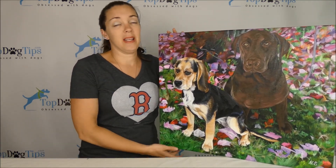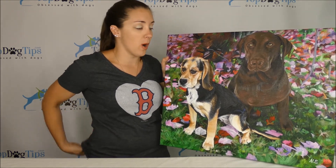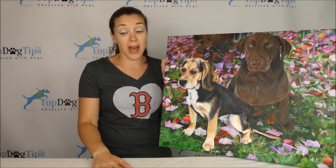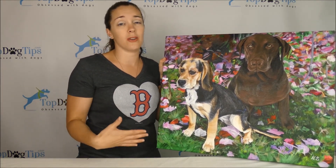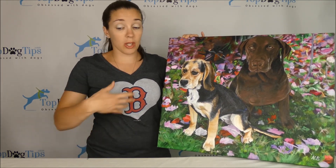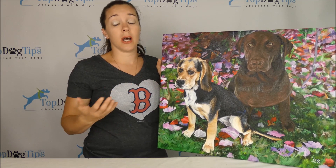The one drawback is it's definitely expensive, but you have to realize this is 100% custom unique artwork. You're not expecting to pay $10 for a canvas this size. Any of the artwork starts from $189 and up. Mine is a 24 by 36 canvas in oil — that costs more — and this was a larger size. I also did two pets, which costs more than one pet. So the total for this picture was $389.